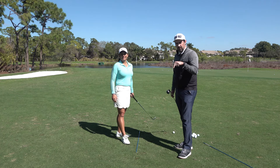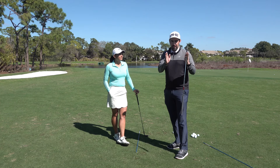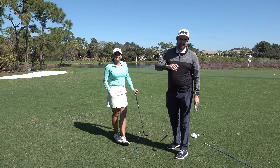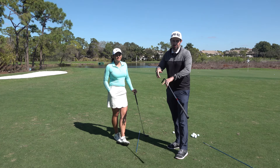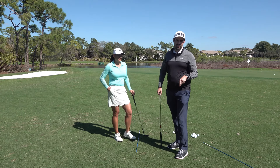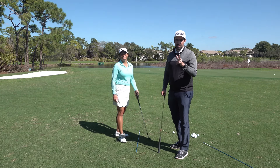Get some comments down below — are you the person who's great with the driver but can't pitch, or great with pitching but can't drive? Maybe it's because you're using the same motion and what makes you good at one hinders the other. Get those comments down below, like and subscribe, and I hope to catch you soon.